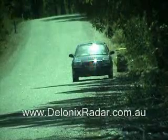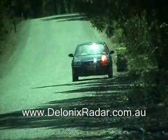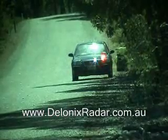This is the 100 meter laser detection test for the Whistler XTR 690, positioned low and central to the windscreen. Three shots fired across the front of the vehicle.